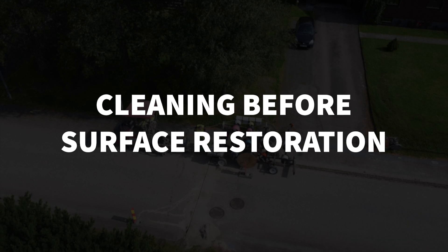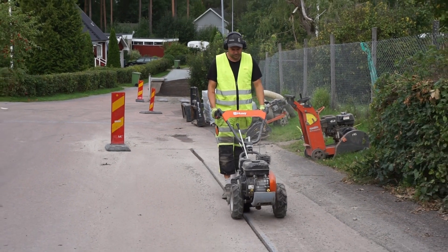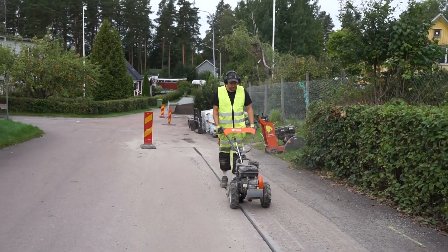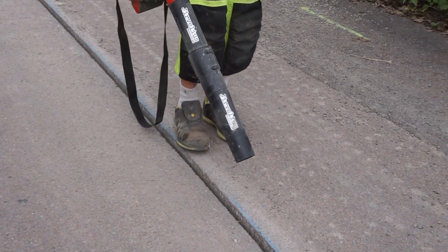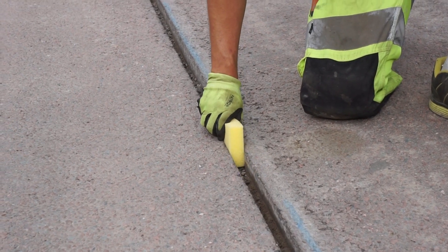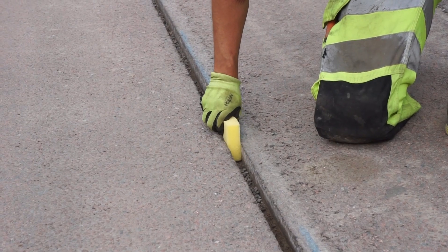Cleaning before surface restoration. Before asphalt is applied, asphalt edges are cleaned using a diamond mill. Restoration then needs to take place within a couple of hours to maintain the edge's cleanliness. The smaller debris that the brush doesn't get needs to be blown away with a leaf blower. As a final step, the smallest debris that the leaf blower can't remove either is cleaned up with a dry sponge.